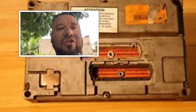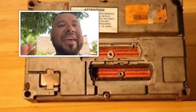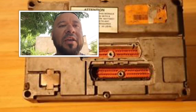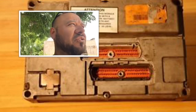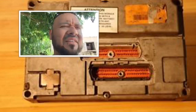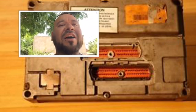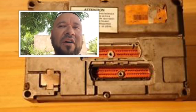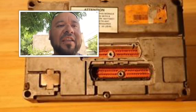Make sure you take pictures, videos, whatever you want to do, to document how it came off so you can put it back the same way. But you can take off your ECM and take it to International, and they'll charge you — here in Dallas they'll charge us about $75 to $85 — and they actually hook up your computer to their computer.